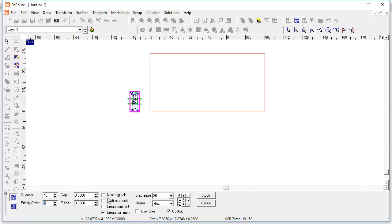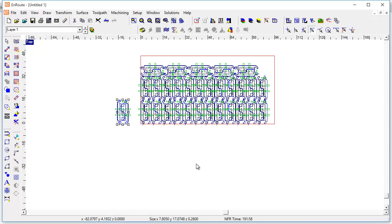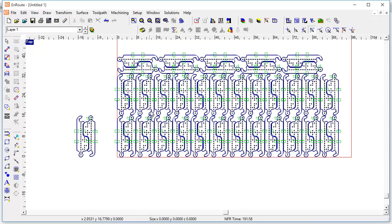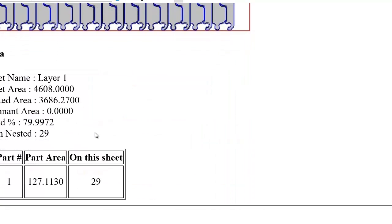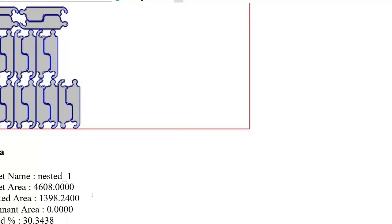I'm going to nest this one. There's a true shape nesting with no gap or margin, angle of 90. We're going to use the standard nesting. We will nest original, create another sheet if necessary, no remnant, and we will create a summary. Let's hit apply. This is able to nest — let's see how many of these fit on this sheet. We nested 29 on this sheet, so that's 29 by 2, which is 58. We've got 58 of them total on there.